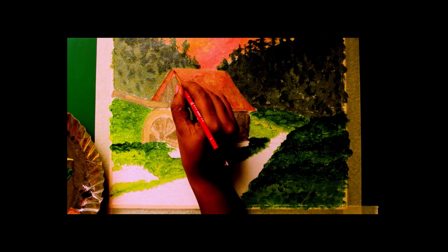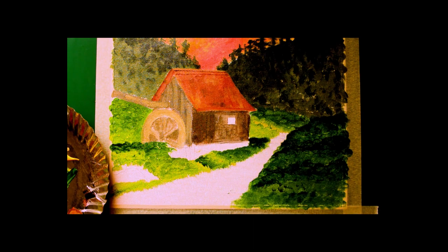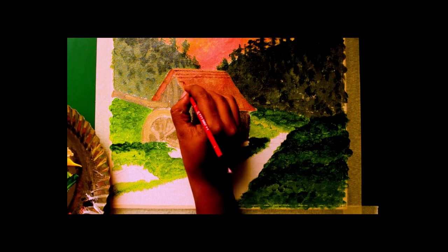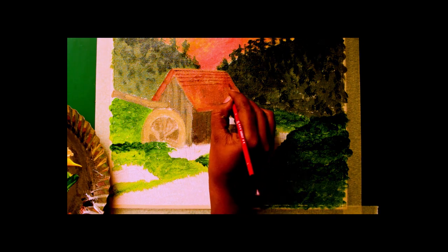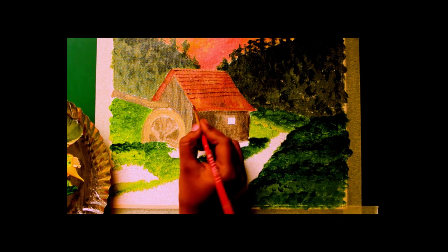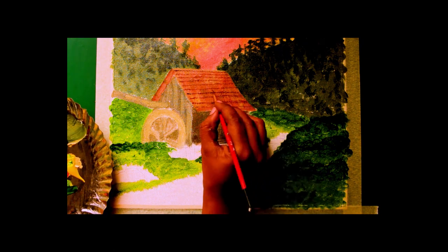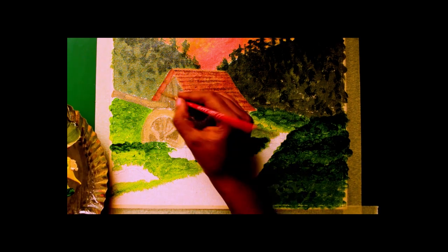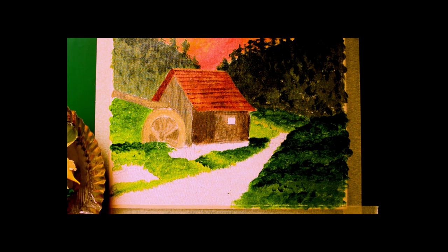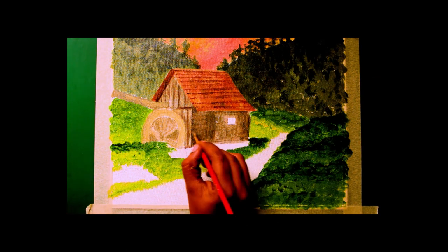I go on top of it to give it some shape and then the textures of it. I am just adding the textures of the roof of the house. I am making this side darker and adding texture to the side walls.